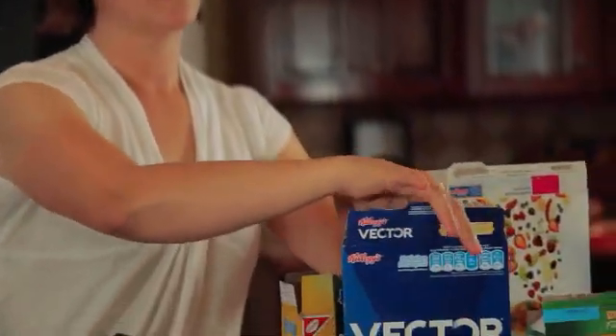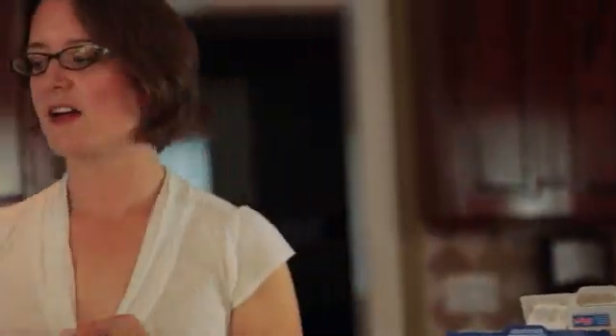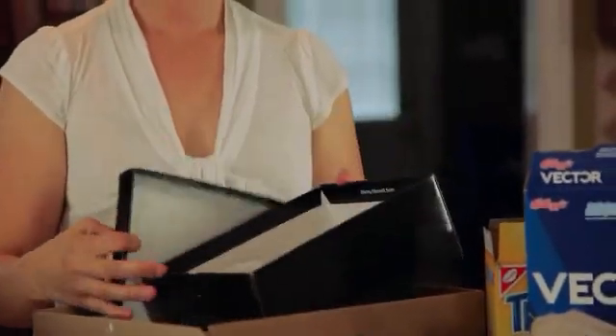From your cereal boxes, you're going to want to remove the plastic lining that's inside. Any paper gift wrap inside of boxes or gift bags, you're going to want to take this out and throw this in the garbage.